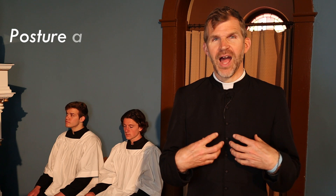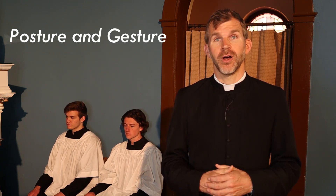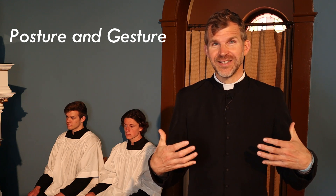Welcome to this video where we will be speaking about the importance of bodily posture and gesture during the holy sacrifice of the Mass. How we hold our bodies, how we carry ourselves, is really important. In the secular world, body language matters — if I stand closed off, you know I'm angry; if I stand open, I seem warm and inviting. How we carry ourselves at Mass is really important.